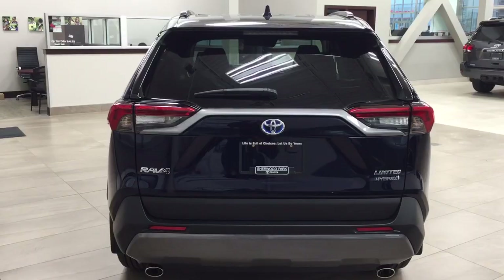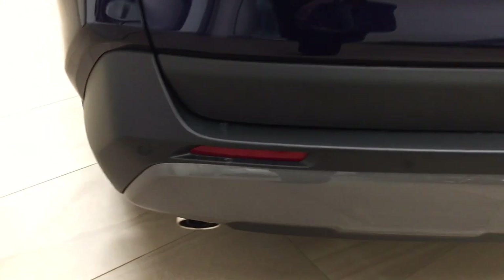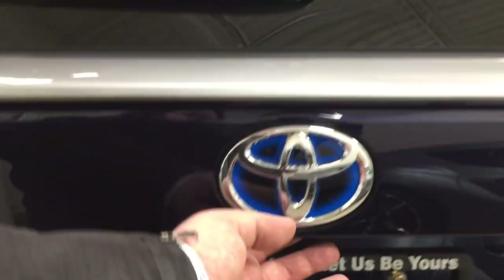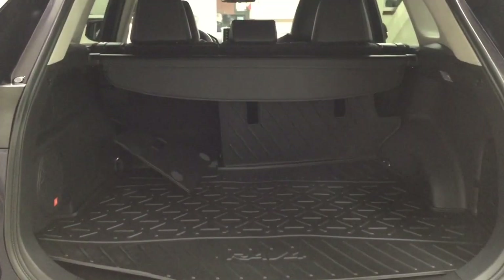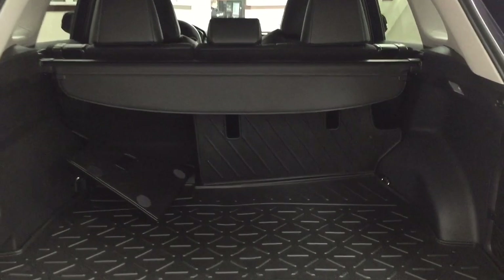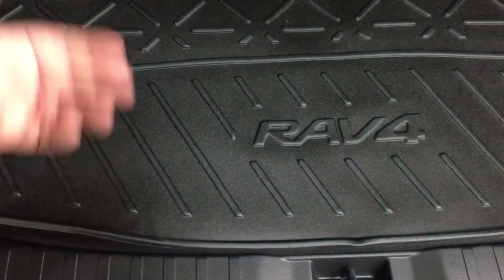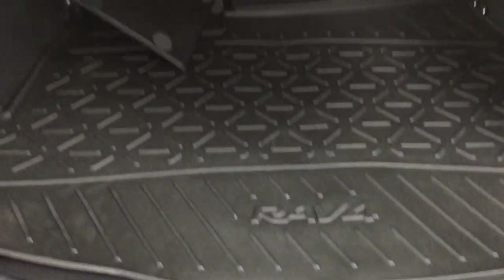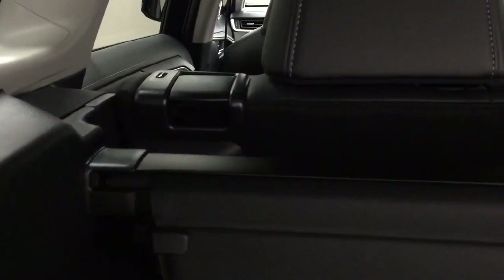Finally, we'll take a look at the rear cargo area and tailgate. On the rear bumper you'll see parking sensors across the back. On the tailgate there's a backup camera on the left-hand side and the rear hatch release in the center — push it once and it opens automatically. In the rear cargo space you have a cargo liner, which is great for spills as it can be removed and cleaned easily. There's also a cargo cover in the back to conceal your valuables, and a 60/40 split for the rear seats — just pull one of the two tabs on top to fold them down.